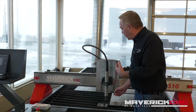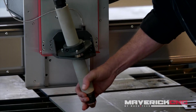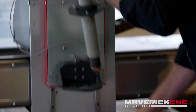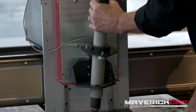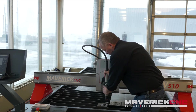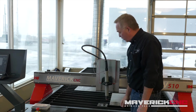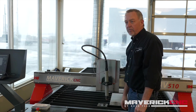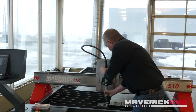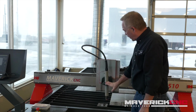Without good height control, you risk torch collisions — a part on the table can tip up, or warpage in the plate can actually snap a torch off. This particular table has a really unique breakaway device that allows the torch to come right out of its holder. The system will immediately stop, and you can replace the torch, remove the tipped-up part on the table, and continue cutting from that same position — without a broken torch and without damage.